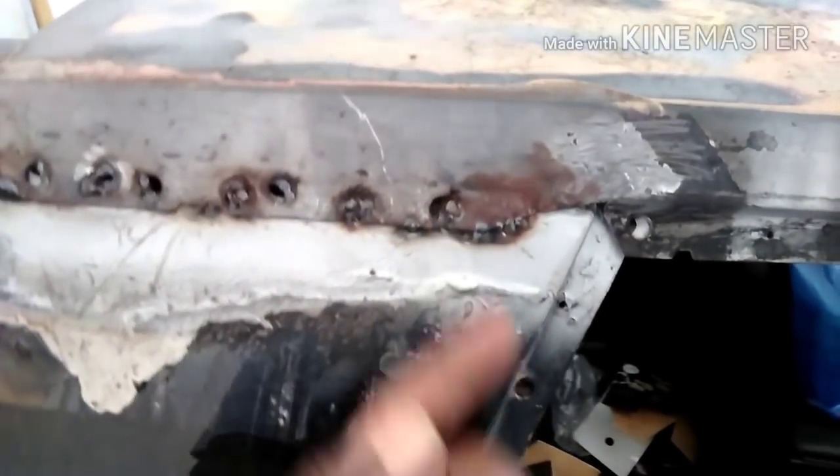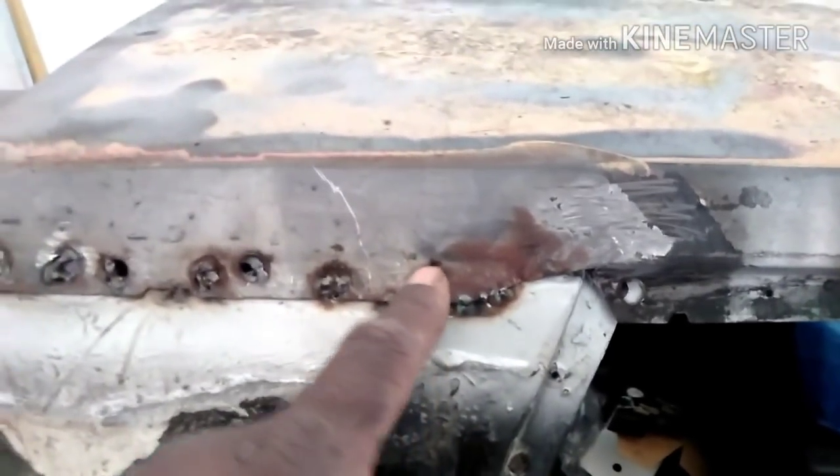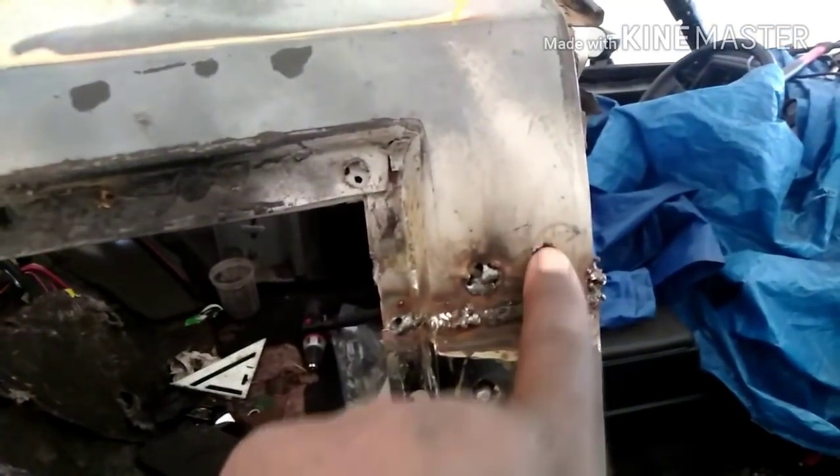I gotta stick something on the back side to fill as well. If I had the welding gas before I put this top on, I would have filled in these holes from drilling out the spot welds. I didn't have the welding gas at the time so I missed the plug weld there - gotta get that.